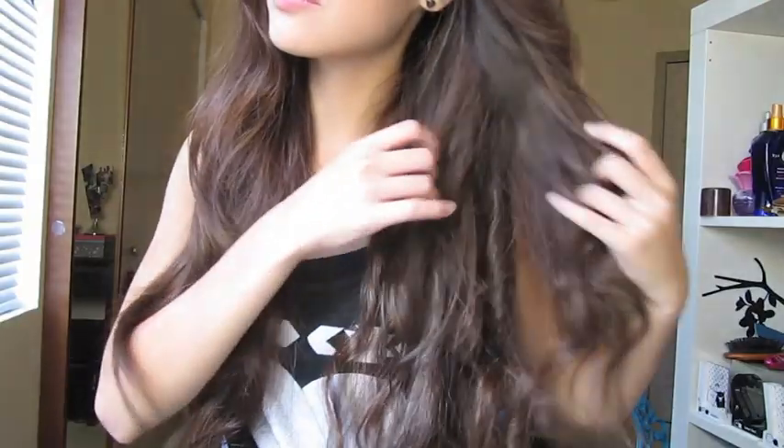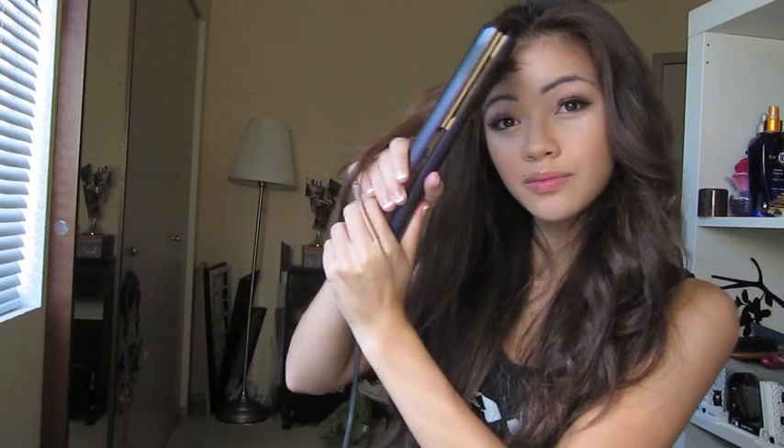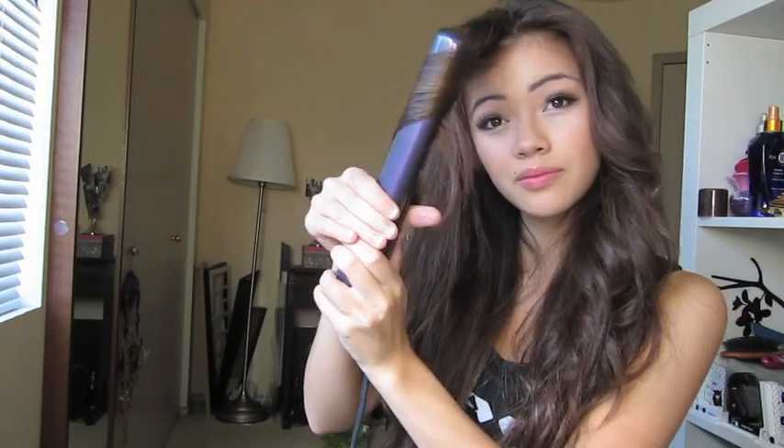I curl the rest of my hair doing the same technique, except curling outwards and inwards so all my hair isn't going the same direction, making sure that the pieces of hair right next to my face are going outwards to kind of frame my face. After I've curled all of my hair, I'm going to go in with some hairspray and just spray it through to make sure I get a good hold, and then I'm pretty much done. Thanks for watching guys.